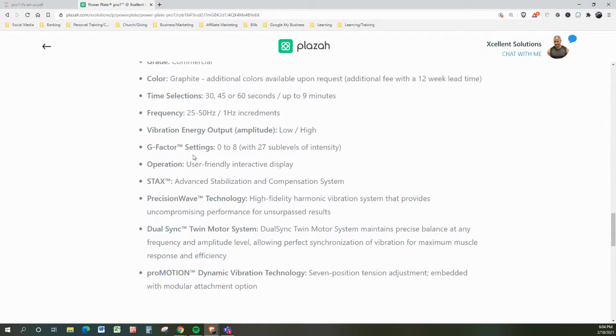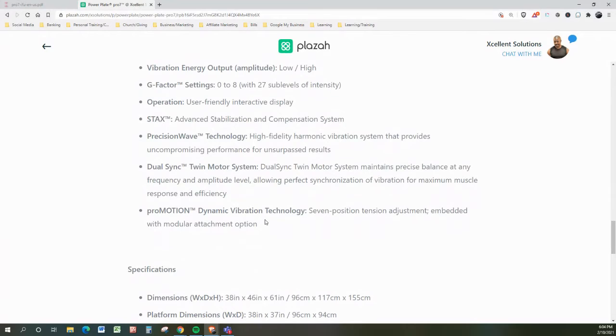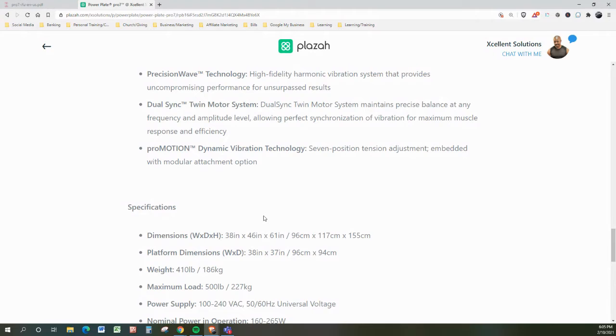The operation is a user-friendly interactive display. The STACKS system is an advanced stabilization and compensation system. Precision Wave Technology is their patent — a high-fidelity harmonic vibration system that provides uncompromising performance and unsurpassed results. The Dual Sync twin motor system maintains precise balance at any frequency and amplitude, allowing perfect synchronization of vibration for maximum muscle response and efficiency. ProMotion features dynamic vibration technology with seven-position tension adjustment and embedded modular attachment options.